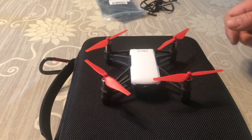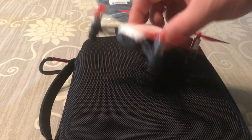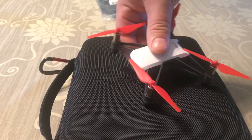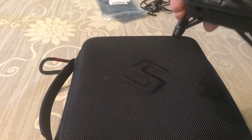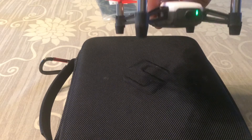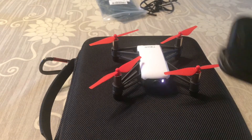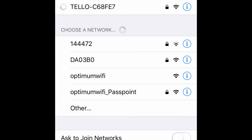Today I'm going to show you how to connect to a DJI Tello. What you need to do is power up your drone, hit this button right here, and the light comes up. Then go to your phone, go to Settings, then Wi-Fi, and just look for a Tello.